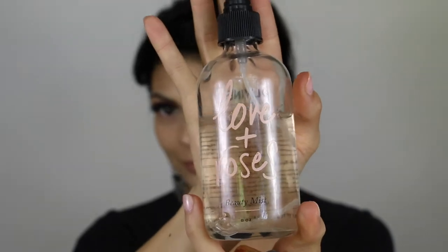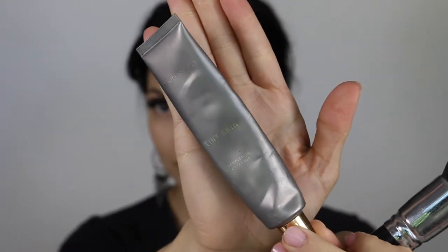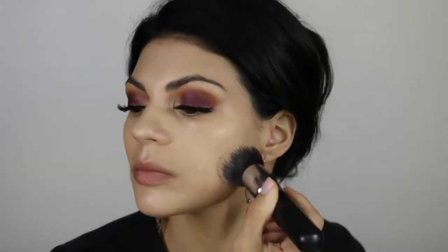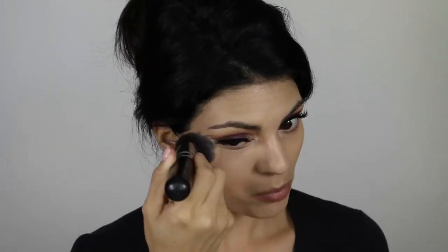Now I'm going to take a light spritz of Love and Roses Beauty Mist on my Morphe 439 brush before I apply Beauty Counter Tint Skin Complexion Coverage in Linen. I love the Beauty Counter foundation — it's sheer but gives the perfect amount of coverage and really brightens up the skin. I love it because it doesn't have a bunch of harsh chemicals in it. I've been using it for almost six months now and my skin hasn't been breaking out as bad as it was before.